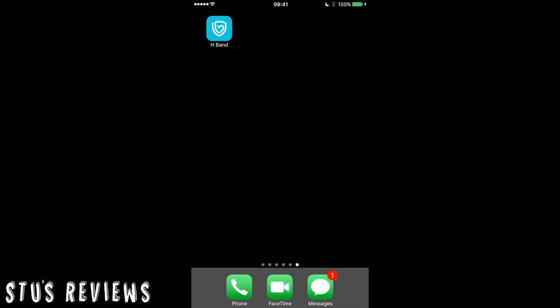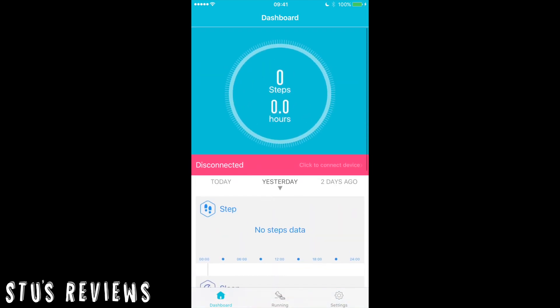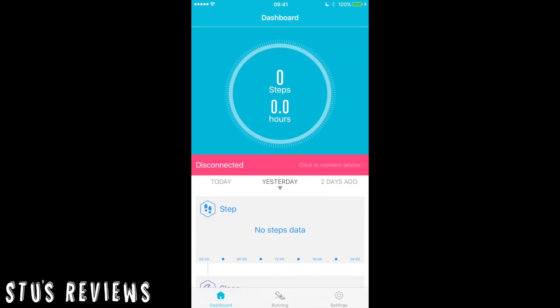So the big question is, does it function? Well, I wore this for a 24-hour period and I believe it does function very well. Let's take a look at the app and examine some of the records it took. The app used for this particular fitness band is called the H-Band. You're met with a dashboard-type display — a quite nice interface, very sleek and very simple. You can't really go wrong with it.